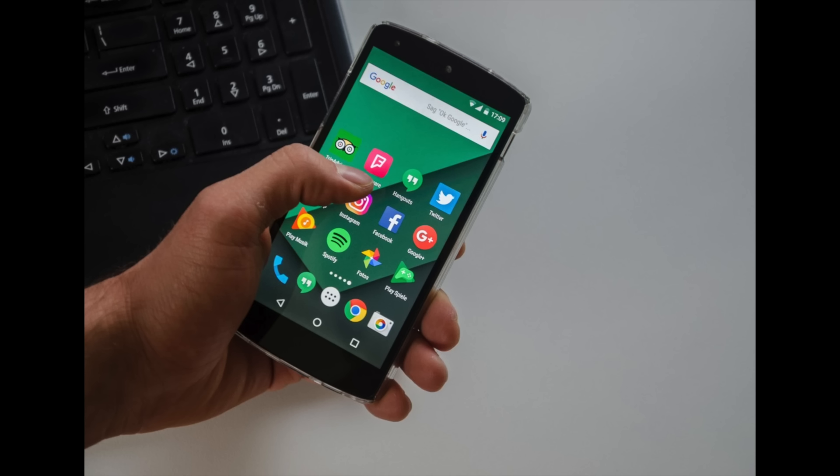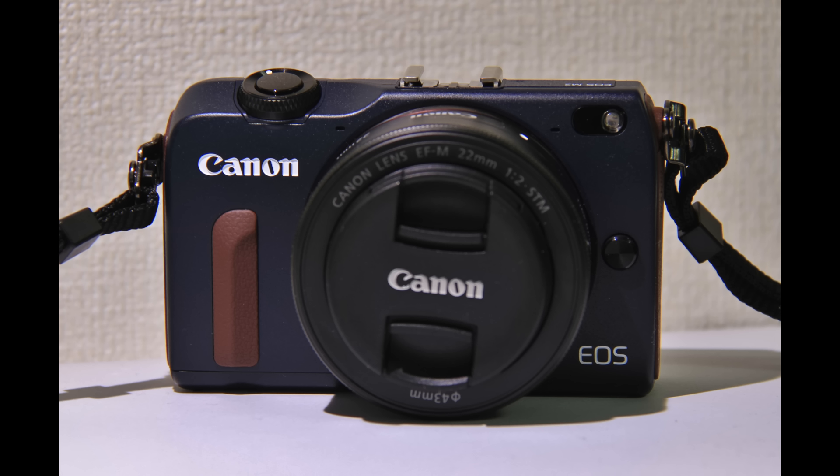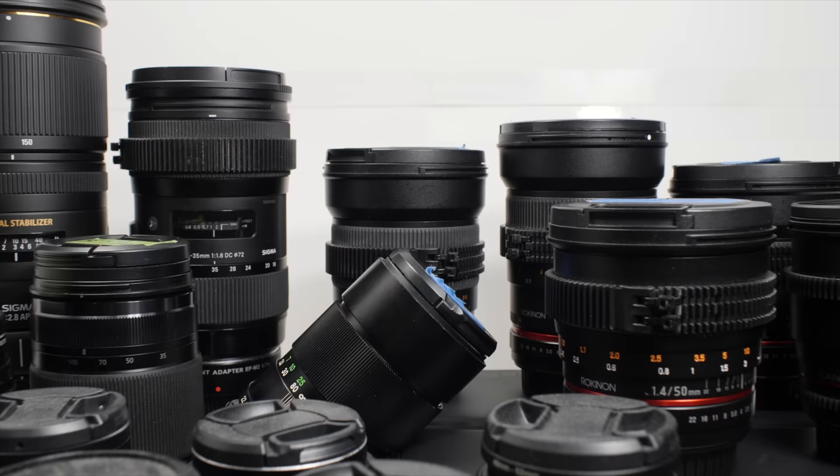What cameras will work with this gimbal? Action cameras, smartphones, and small-form mirrorless cameras like the Sony A6000 series, Panasonic GX series, and Canon M series — all with small compact primes or zoom lenses. Full list in the description below.